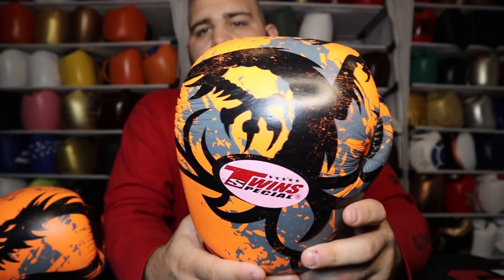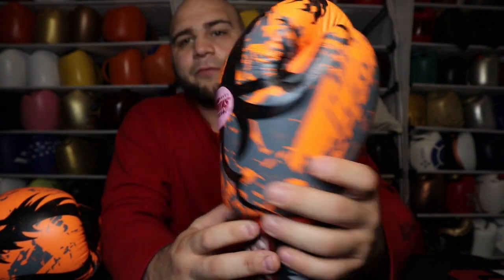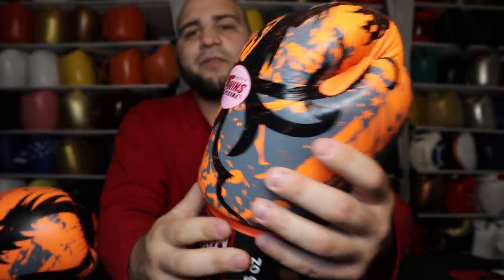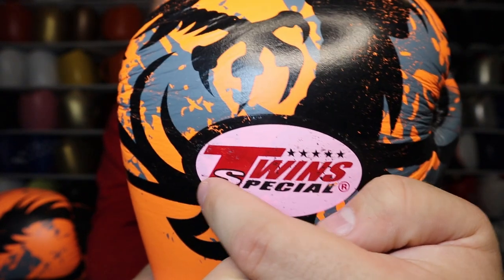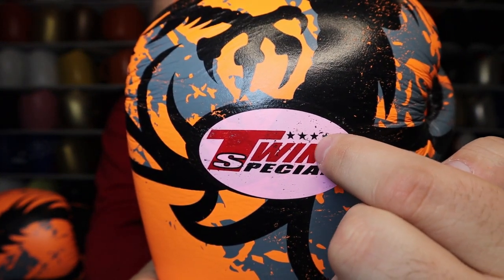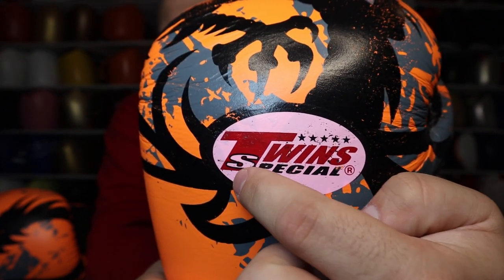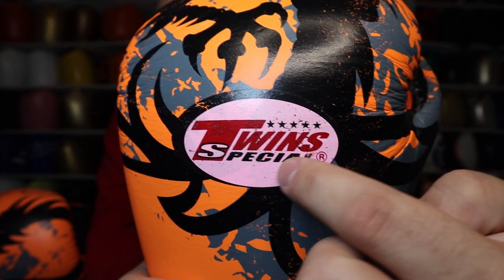Now let's go into the look of the glove. The whole glove is made of solid orange except for the palm, which is black. First off, we have the Twin Special logo with five stars on it. You've got Twin Special in red lettering, the S outlined in white and black lettering. Then when we come to the artwork, you can see the dragon — here's the head of the dragon. You've got the eye hole there, the hairs on the back of his head, as well as the spikes going down with the fangs.